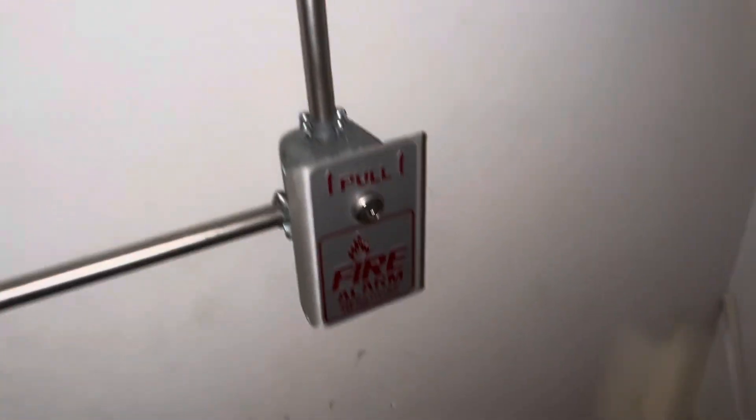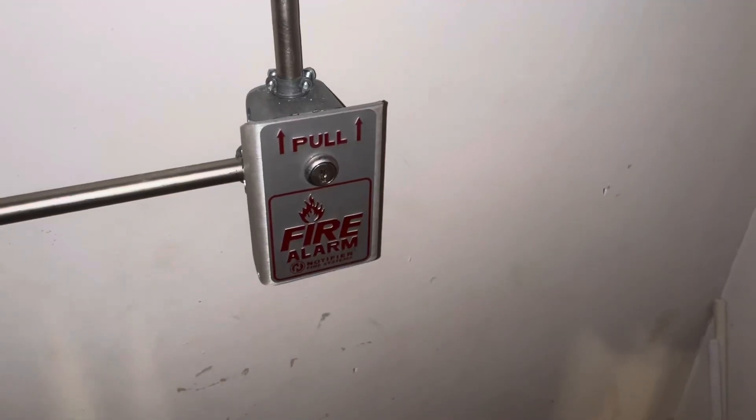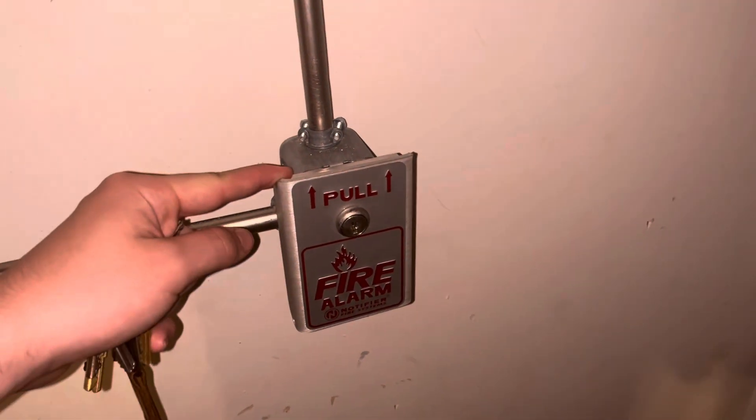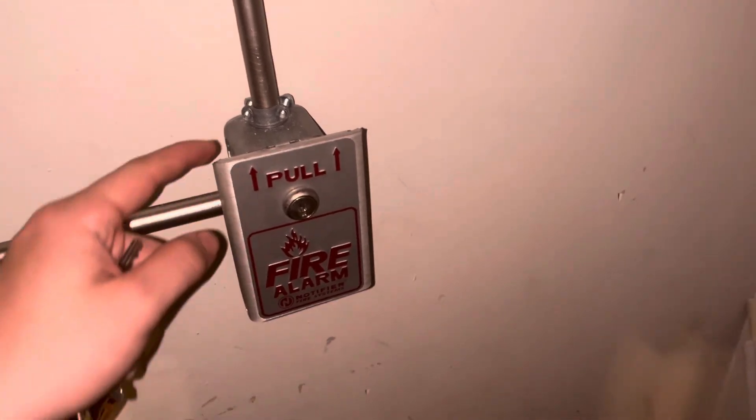Without further ado, let's get right into the test. I'm going to start off by pulling the Notifier BNG-1. Three, two, one — oh my gosh, it activated!